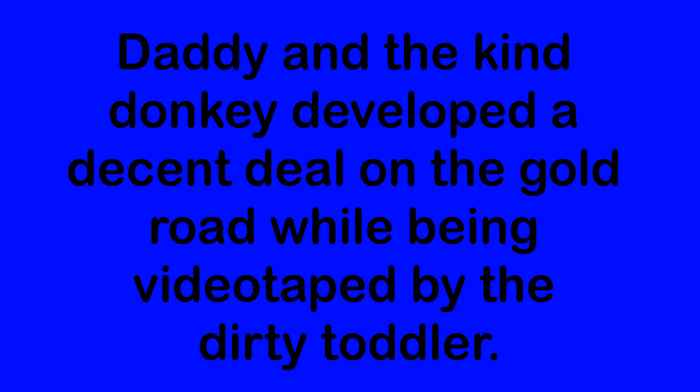Let's try putting some words together into a D-focused sentence. 'Daddy and the kind donkey developed a decent deal on the gold road while being videotaped by the dirty toddler.' Let's try it again: 'Daddy and the kind donkey developed a decent deal on the gold road while being videotaped by the dirty toddler.'